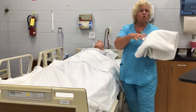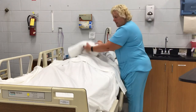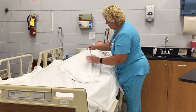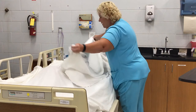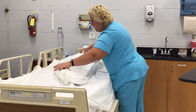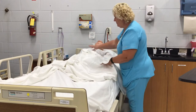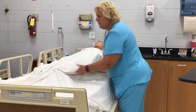Take your bath blanket and do not unfold it unless it's on the mannequin or on your resident. Gently unfold it — no shaking because of the bacteria and linen particles. Just kind of unfold it, take your time. Totally covered here.